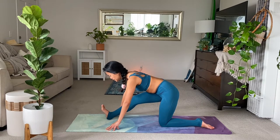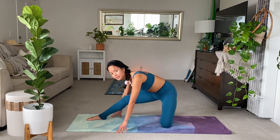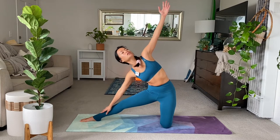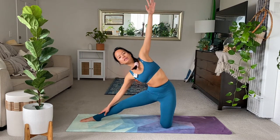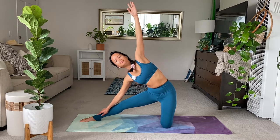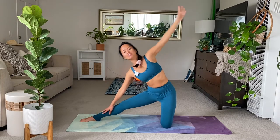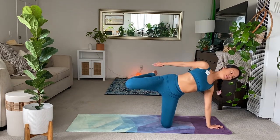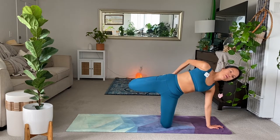From here, transitioning to a gate pose. So turn your whole body to the left. Rise up onto your back knee. And then take this stretch here to the inner thigh, towards your extended leg, into your gate pose. Deep breath in. On the exhale, other hand to the ground. Lift your extended leg up. And take the foot behind you into a quad stretch chest opener. Feel free to bend that right elbow to make it happen.